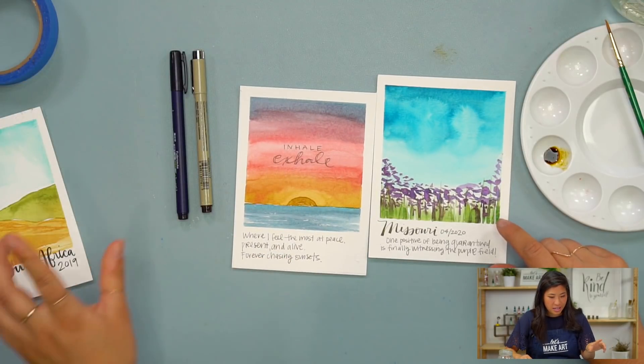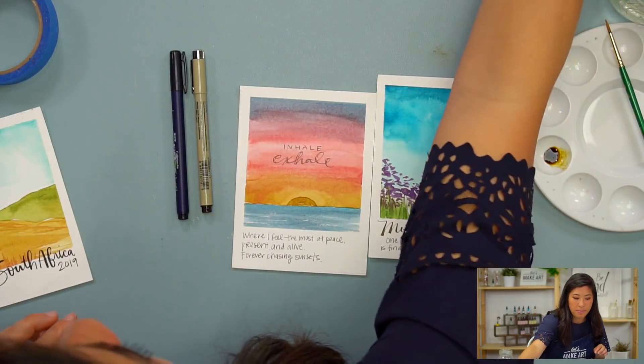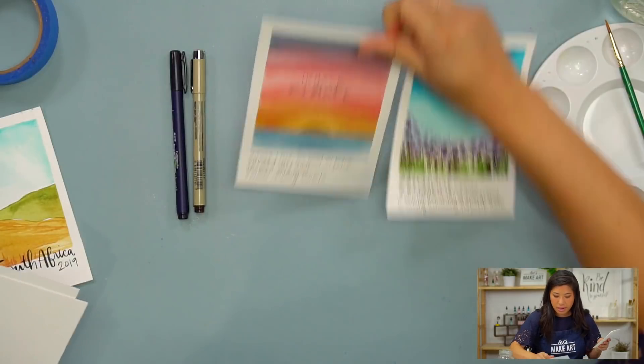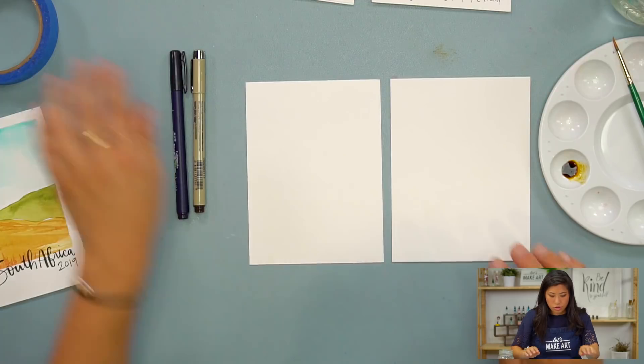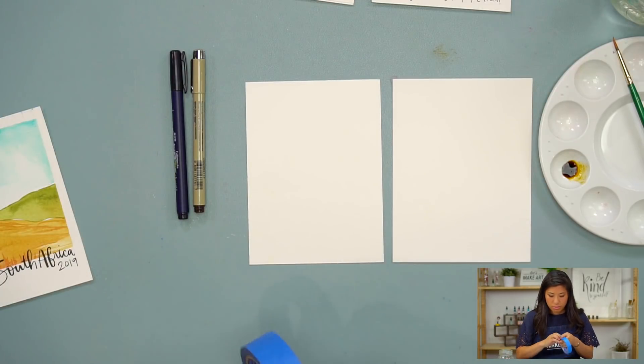I already did the first step, so I pre-cut my paper. And I'm going to now tape my edges. I'm going to do two of them to show you how to do this.